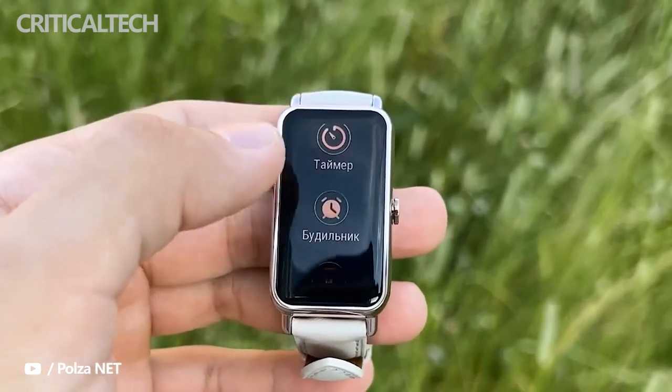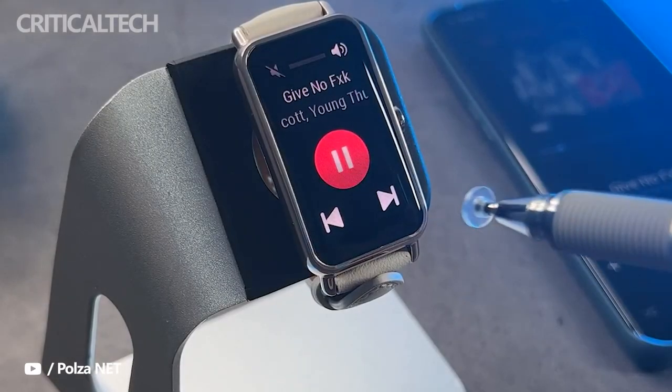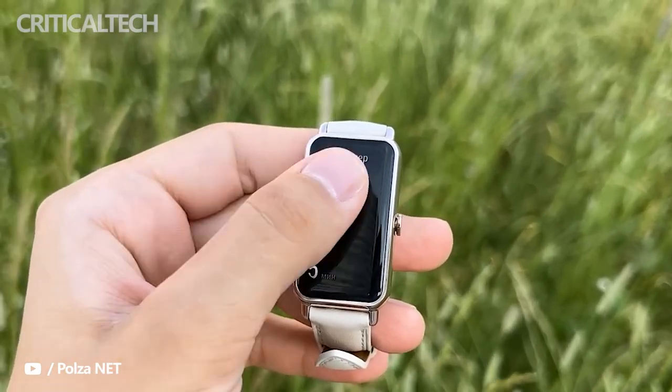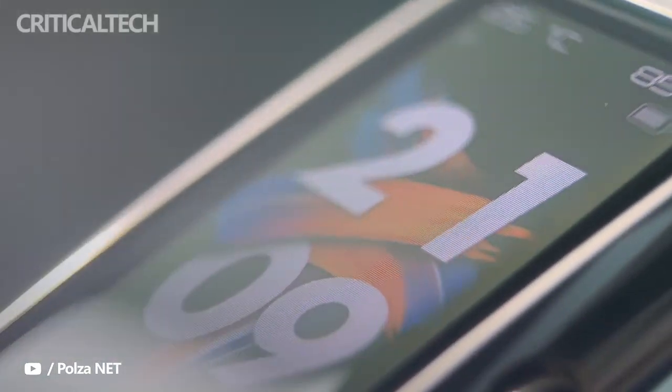A double touch on the screen is not supported, but we can cover it with the palm of the hand to turn it off. I love the appearance and the screen, and I also think the system is really good for the price we are going to pay.